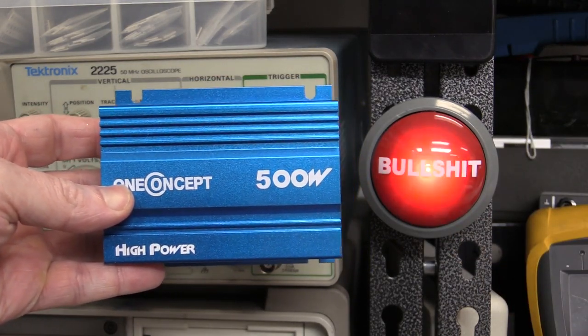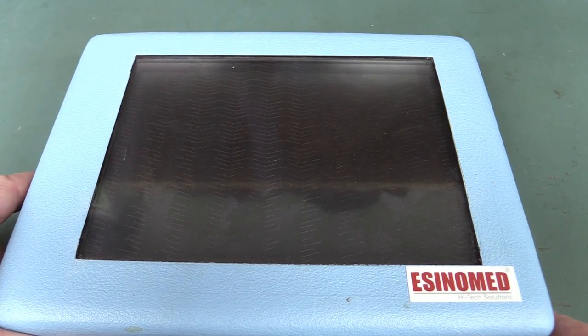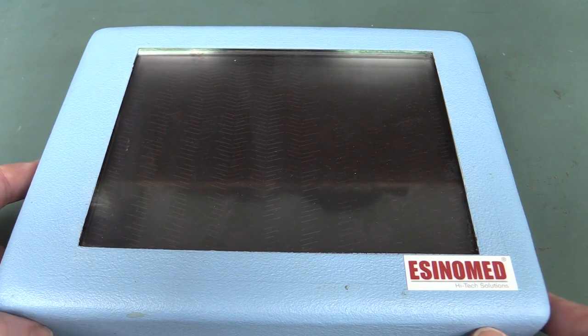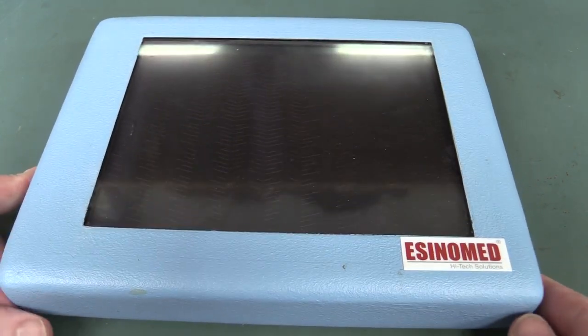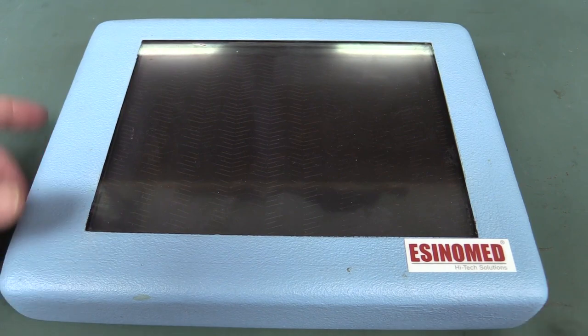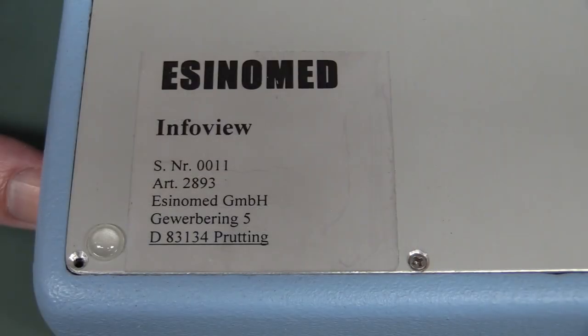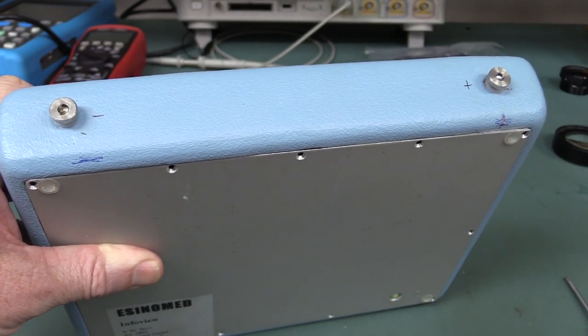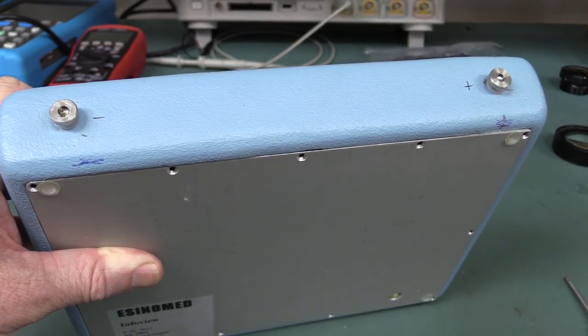And here's this tablet computer that he got from a company 10 kilometers away from him. They went bankrupt and he got tons of stuff for scrap metal prices. It was designed for hospitals to display all kinds of stuff for doctors and patient information and such. As I said, it's got a rather strange looking pattern on the screen. Is that something to do with the touch screen? We have serial number 11. Alex says the internal battery is dead, but if we apply 15 volts to these terminals here, then we can actually get the puppy to power up. Let's try it.